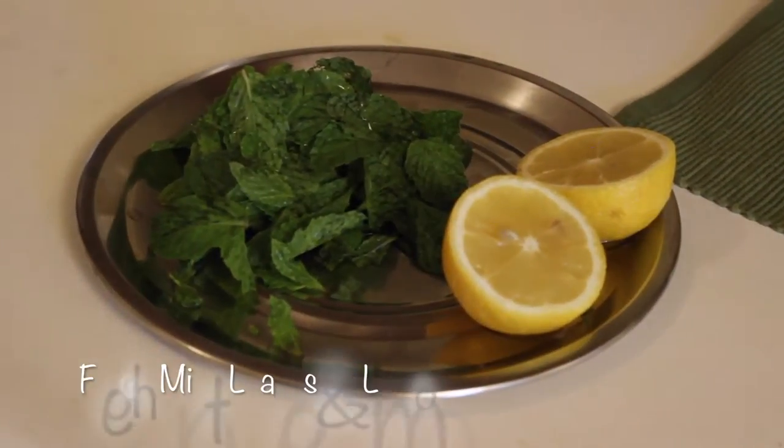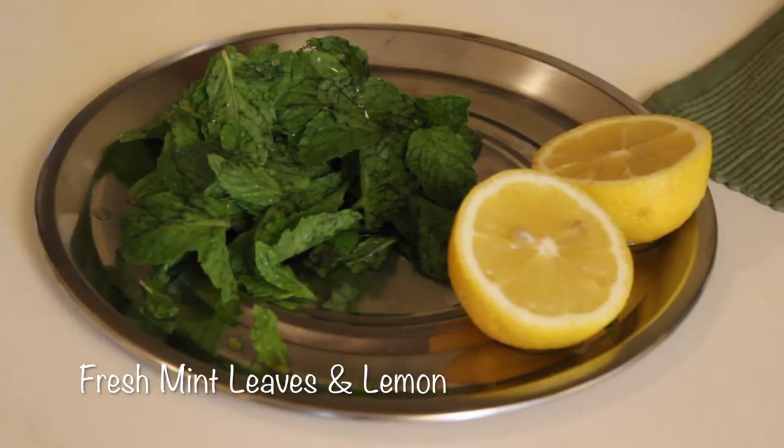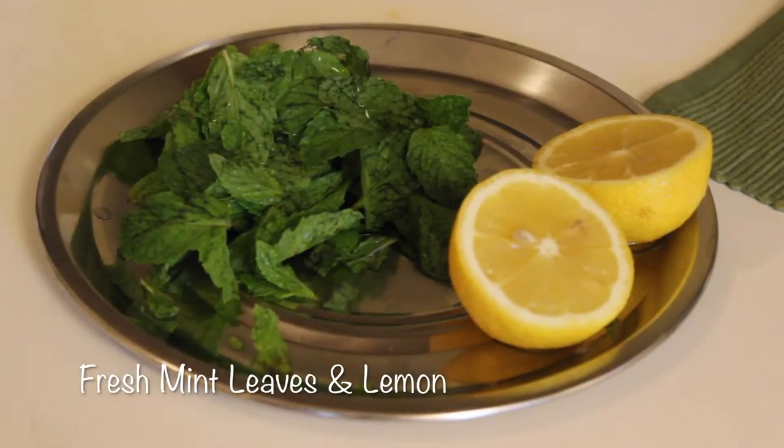The two things we need in this lemon mint cooler that are very important are of course mint and lemon. Mint has the highest antioxidant properties of all any food. It also adds a lot of flavor to any drink, and of course lemon has a lot of medicinal value.